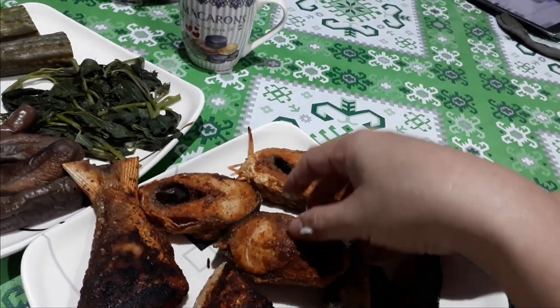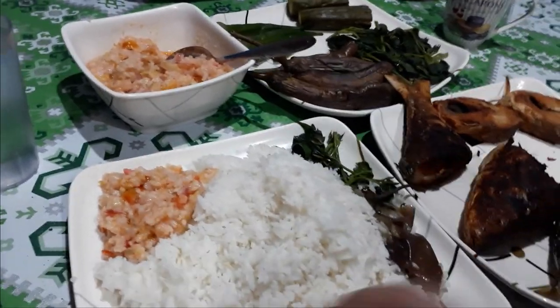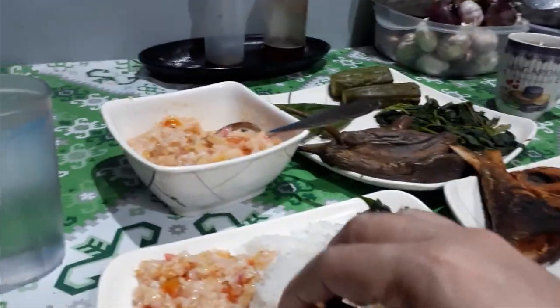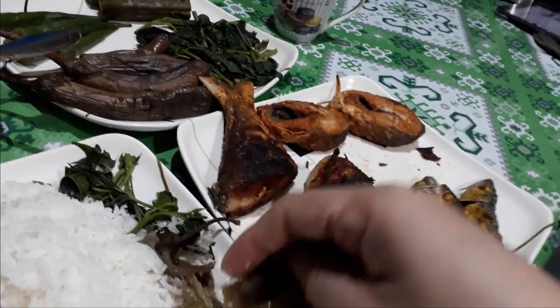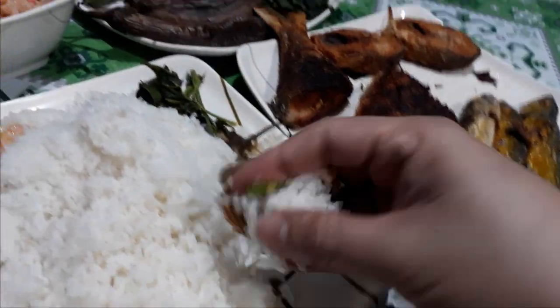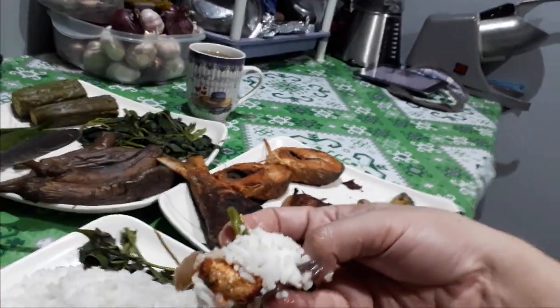This is the fish — let's get some fish. I like the milkfish, wow! Let's try the taste of the buro — oh, it's still hot! Put some eggplant and talbus ng kamote — one of the vegetables, it's good for health. Let's try!